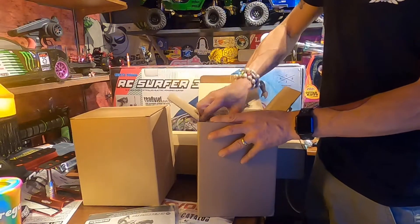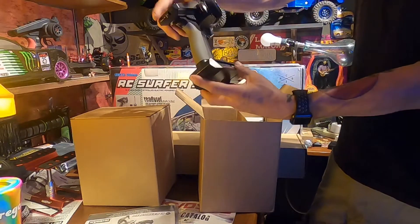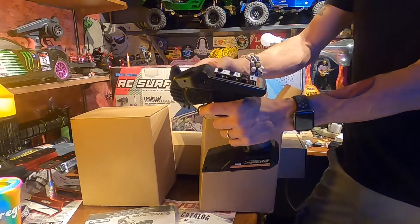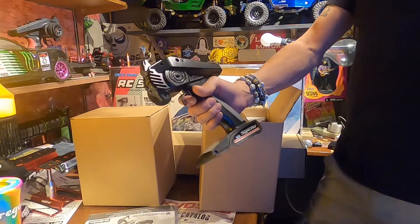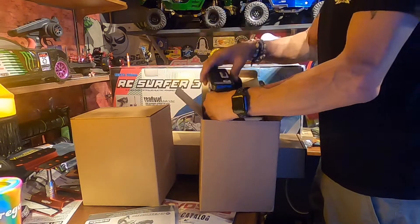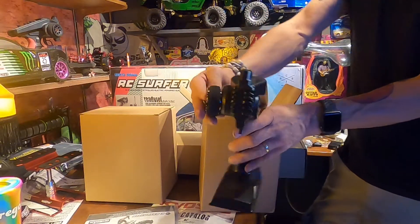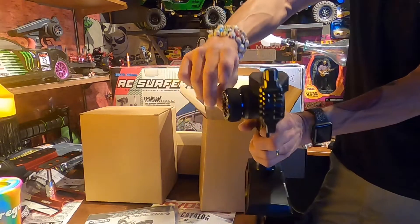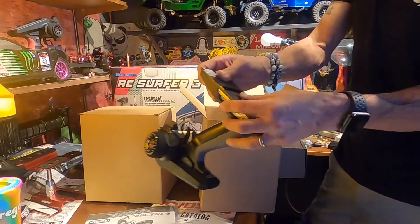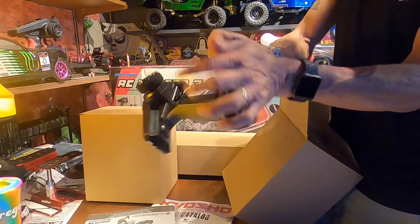This is actually the controller. So it comes with a Synchro 2.4 2-channel pistol grip transmitter. It's actually a pretty good controller — ergonomically has a little tilt to it, has all the stuff you need on the controller. And I think it takes four double-A batteries. Not too terrible.